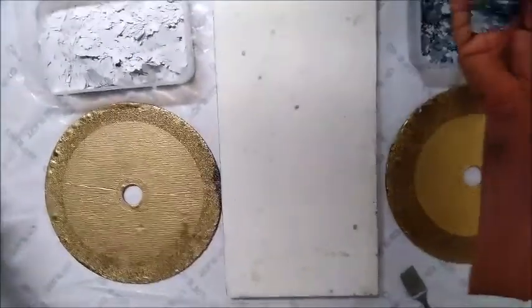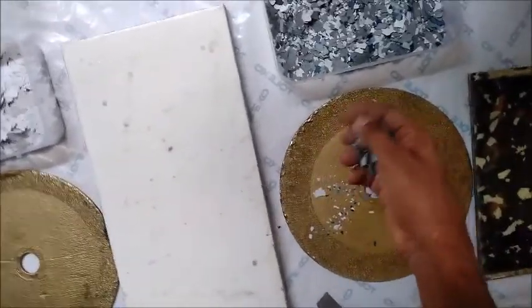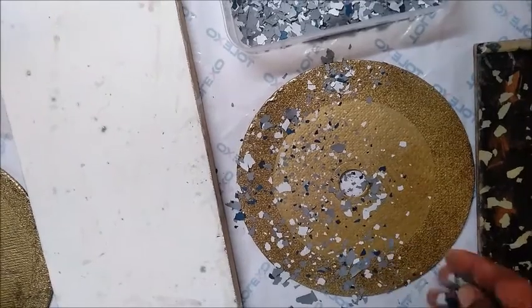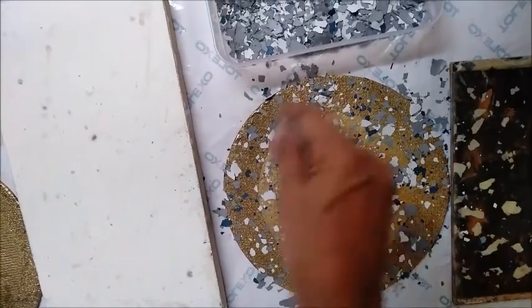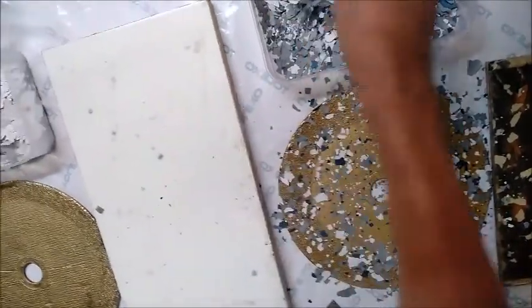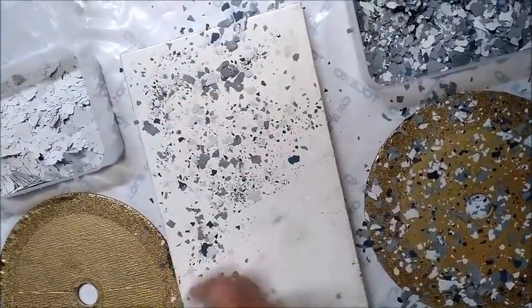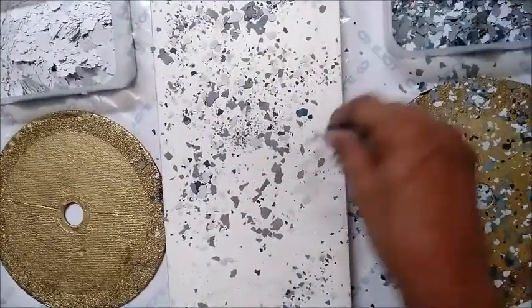Now we will sprinkle this flex on the primer coat like this. You have to sprinkle excess because it will stick on the surface, and the non-stick flex will be removed. It will take time — 24 hours.